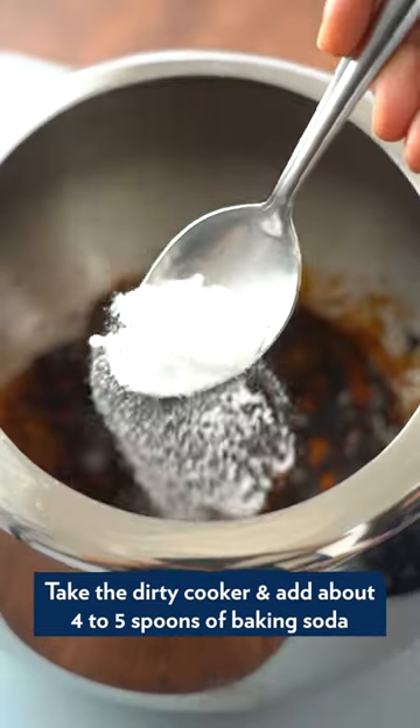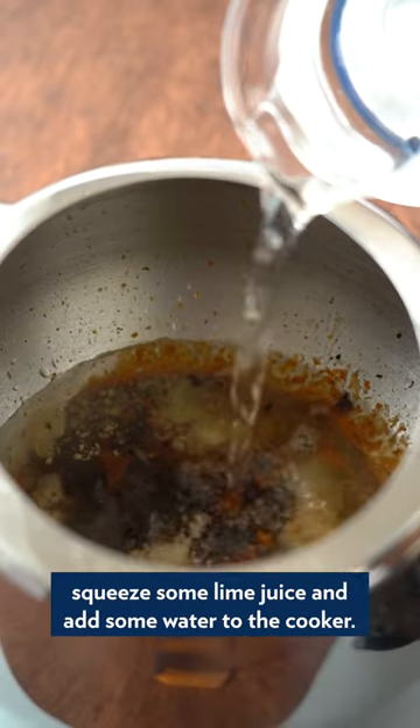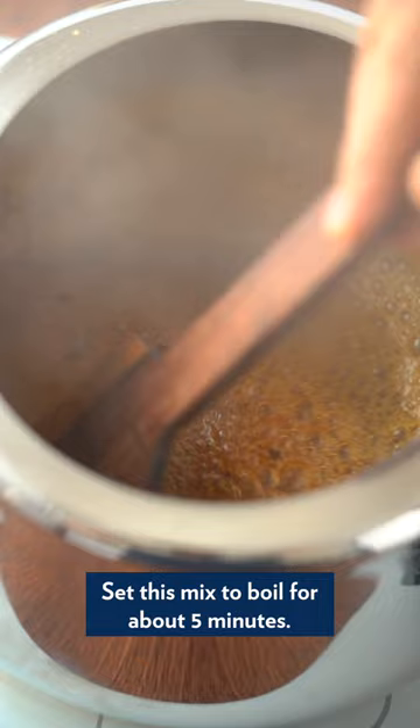Take the dirty cooker and add about 4 to 5 spoons of baking soda. Squeeze some lime juice and add some water to the cooker. Set this mix to boil for about 5 minutes.